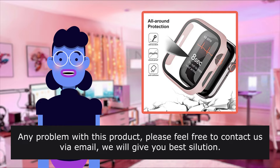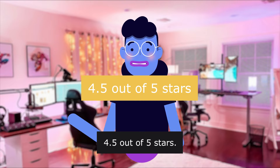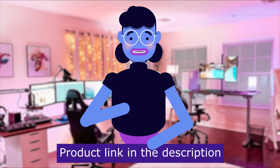Any problem with this product, please feel free to contact us via email. 4.5 out of 5 stars. This item has a total of 21,070 reviews. Product linked in the description below.